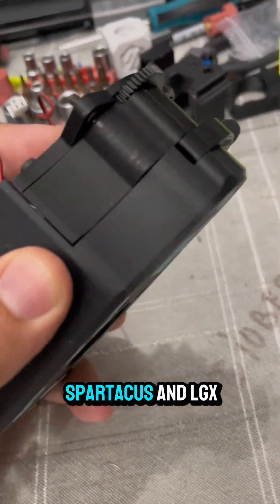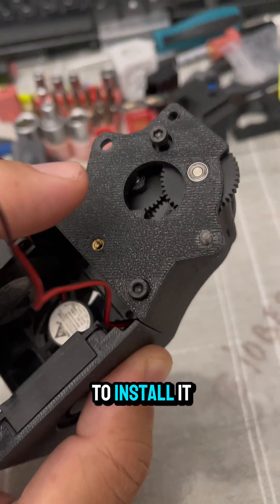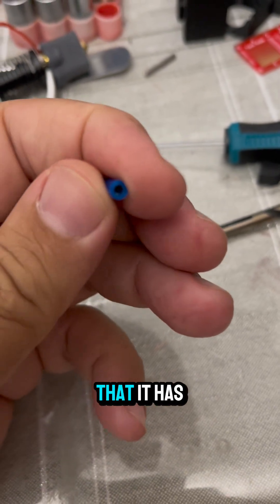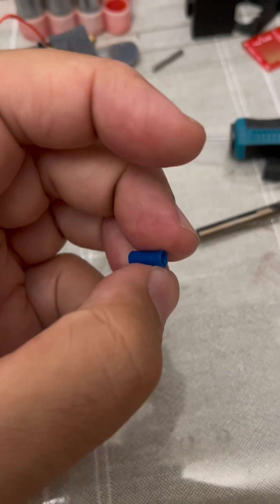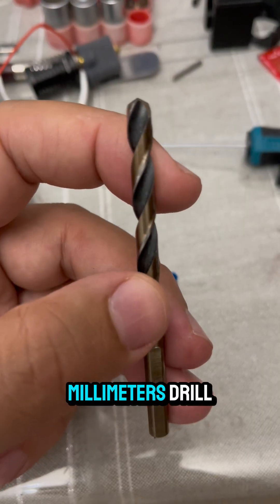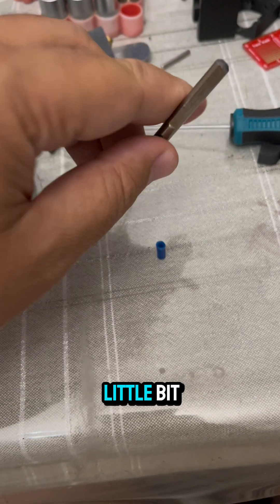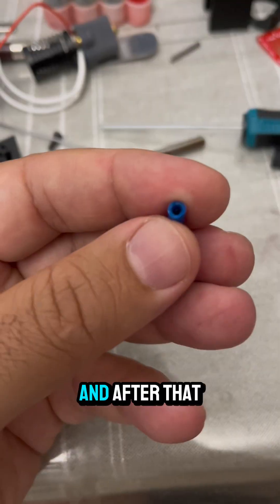We will discuss the Spartacus LGX. First, we will use a 10mm PTFE tube — I like this blue one with 1.9mm inner diameter and 4mm outer diameter. I am taking a 6mm drill, placing it on one of the edges, and screwing it a little bit just to form this chamfered shape.